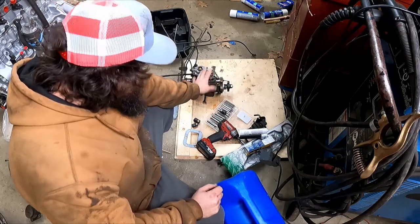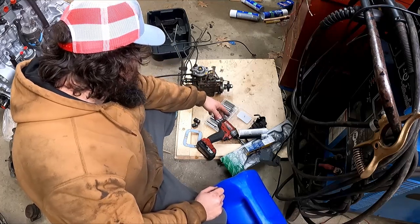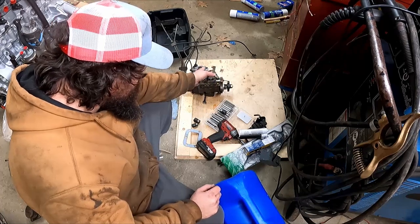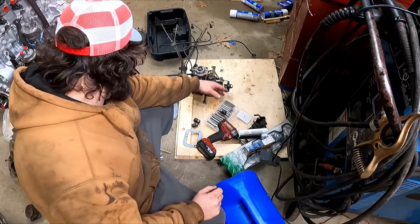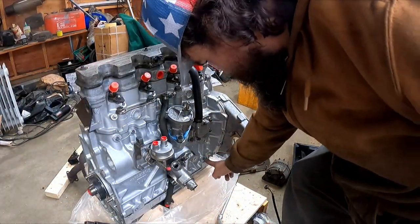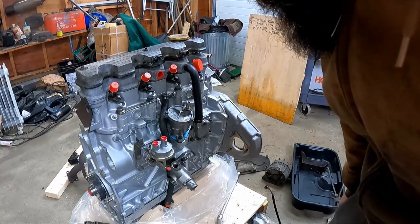I'm just going to douse this down with brake cleaner a little bit — scrub it just a little bit. I don't want to get too aggressive with it and we'll slap that in. But wait — order of operations. First thing we're going to do is put the motor mount on because the injector pump mounts there and the motor mount mounts there. I'm a very lazy man so we're going to do it in the easiest order.